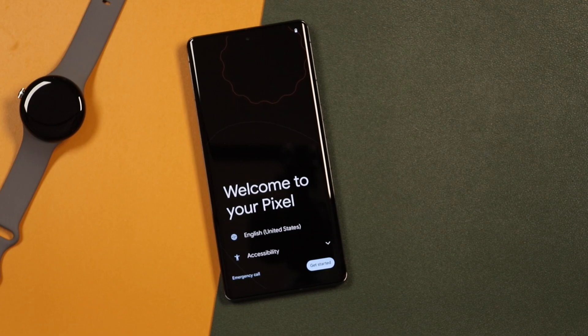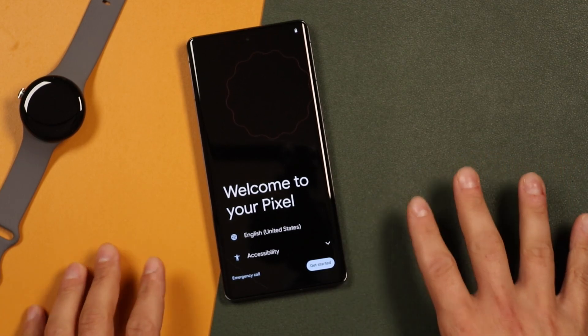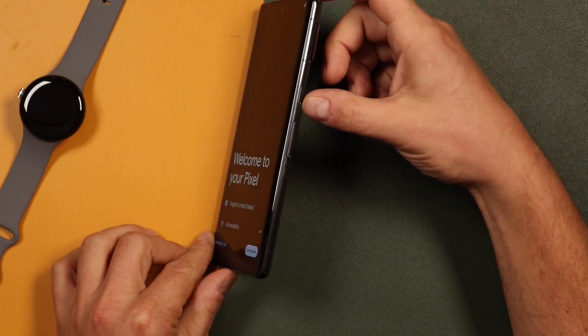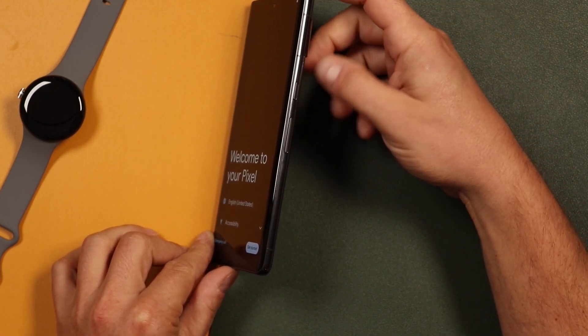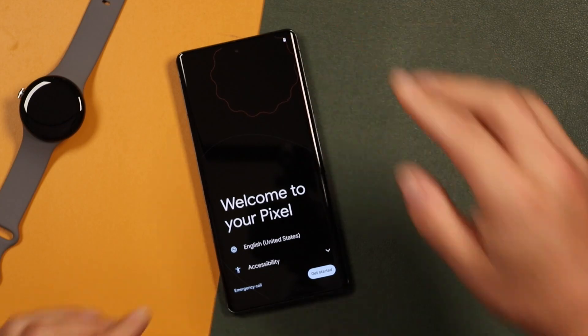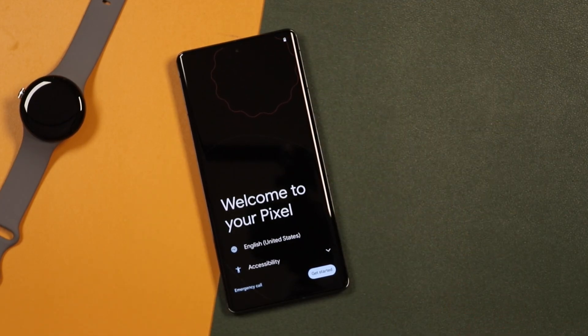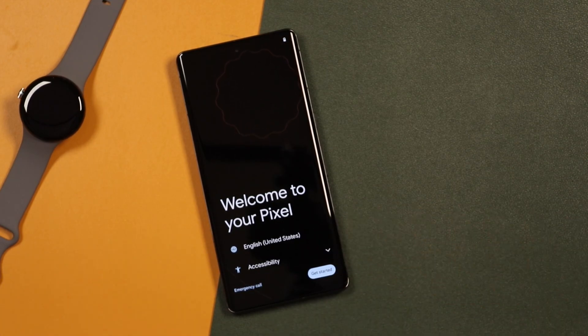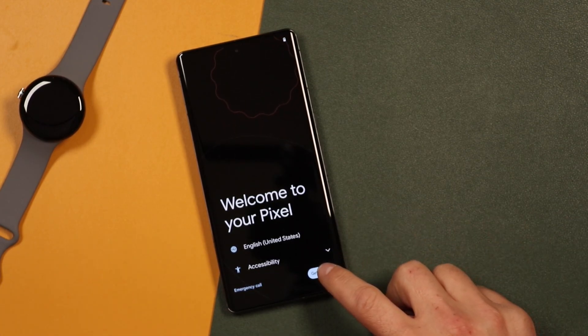We're going to go through the entire setup process with the new Pixel 7 Pro. If you haven't started your phone yet, turn it on by pressing and holding that side button. That way you'll be brought to this page, and when you're here, you're going to choose your language. It should be set up by default, and then you can tap Get Started.